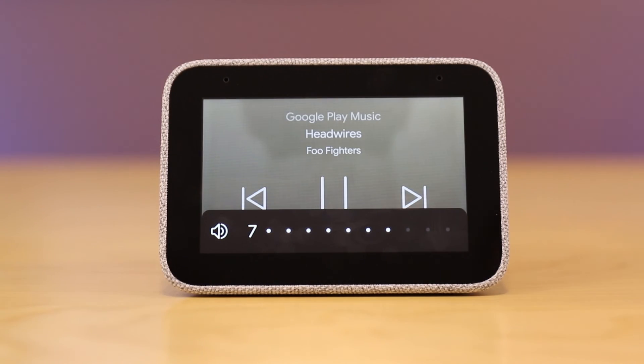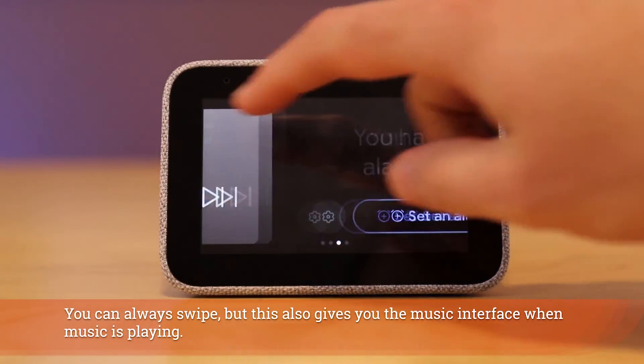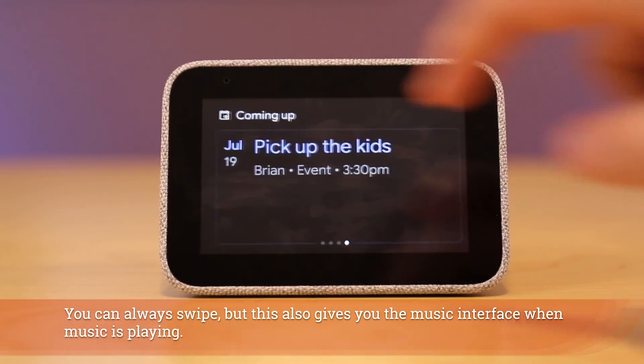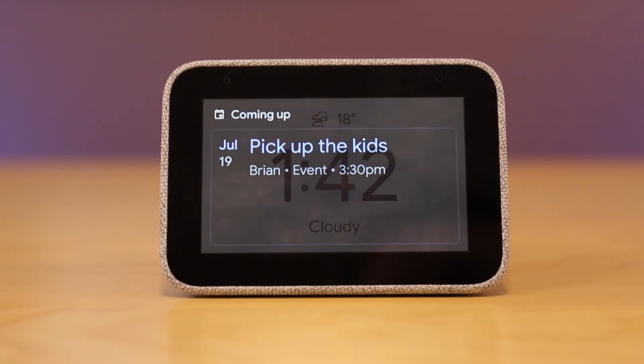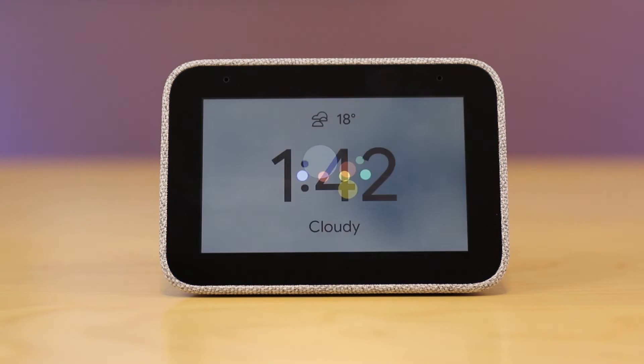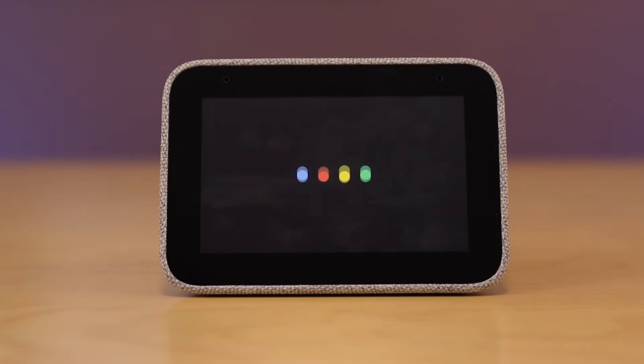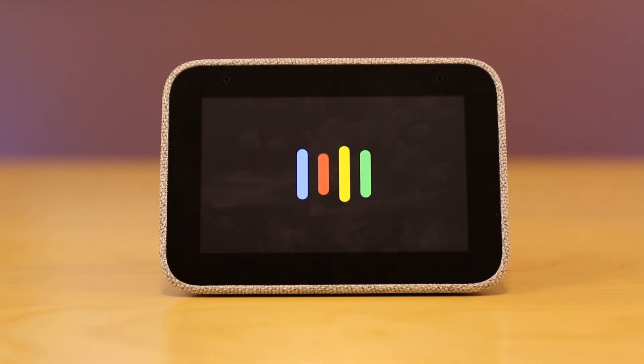Once music is playing you have the ability to swipe between different screens from right to left and you can see your calendar. Now of course you can interface with the device from a voice perspective — let me show you a few of those capabilities. 'Set a reminder for 3:30 today to pick up the kid.' 'Add an event to pick up the kid at 3:30 today.'